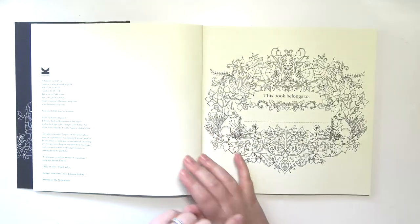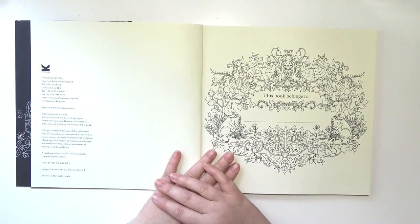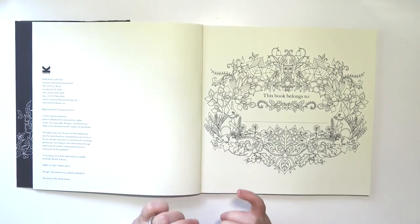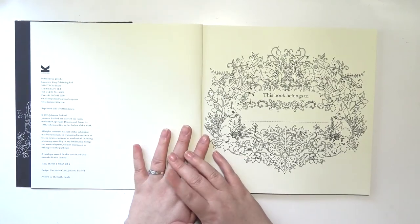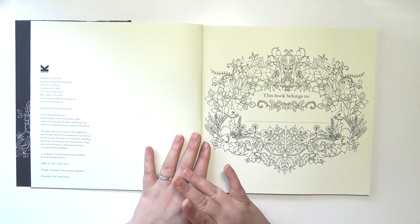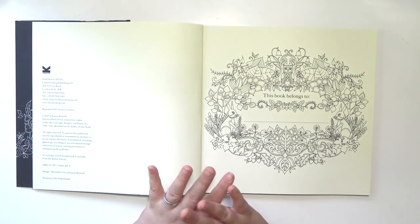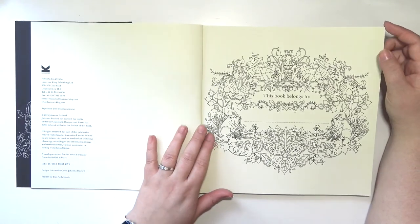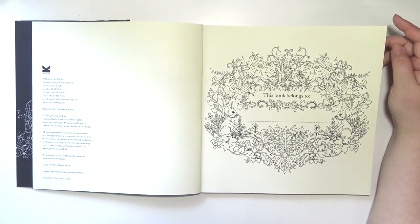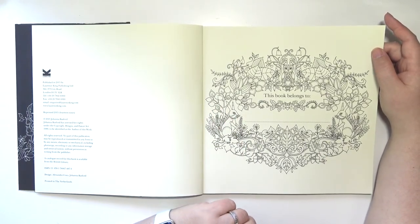What I was trying to say before, before I got distracted by the color of the pages — I am hoping to do a color-along in one of these Johanna Basford books soon. Right now I have a lot of videos pre-filmed that are already scheduled to go up. I think I have videos for like the next two weeks with a video going up every single day. By the time you see this video, most of those videos will probably be up already.